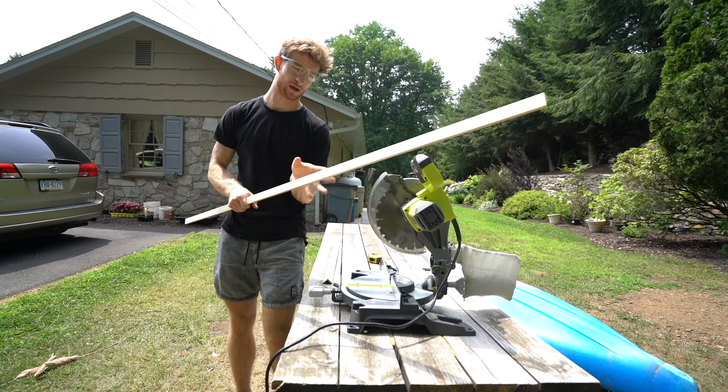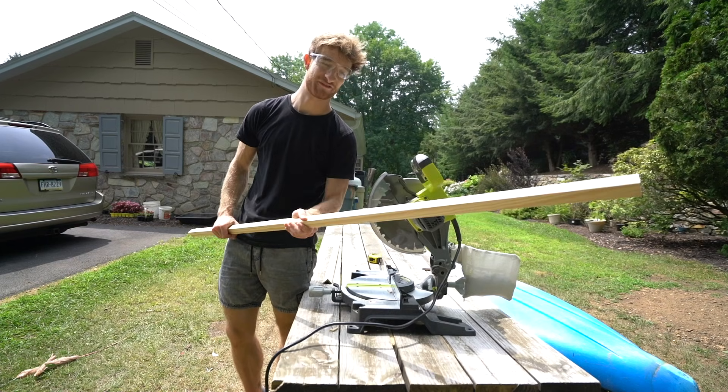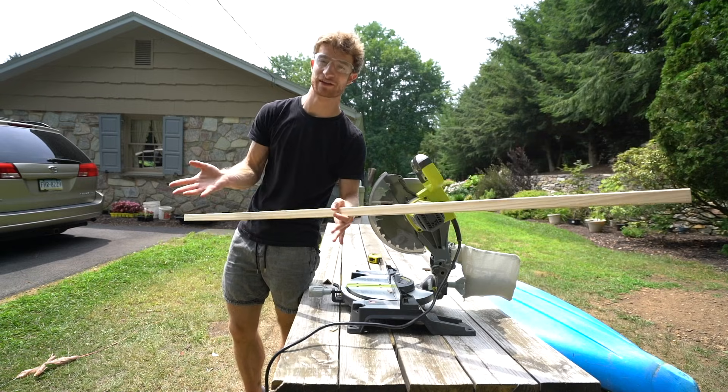Since this piece is going right underneath the kitchen cabinets, I'm going to put the polycrylic protective finish on here so I'm able to wipe it off when it gets dirty.